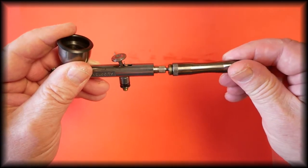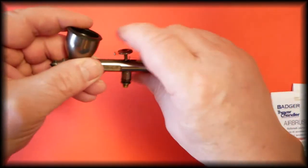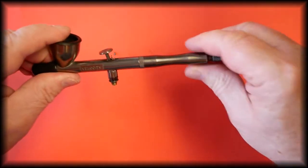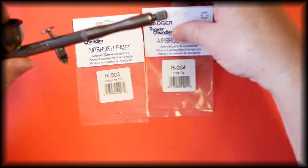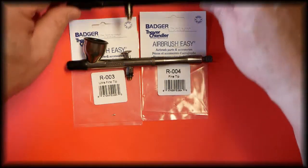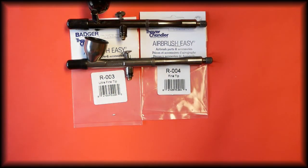Refit the handle and the cap, and that is the paint tip for the Badger Velocity, Spirit, and Rage airbrushes. These parts are all available from our store, and the link to these is in the description below.